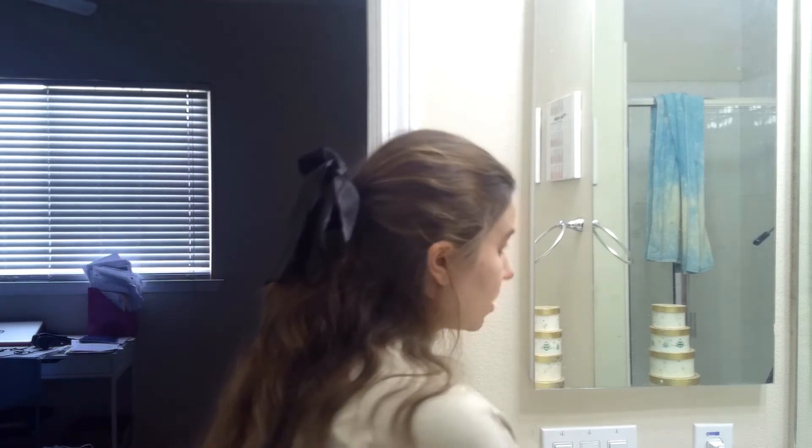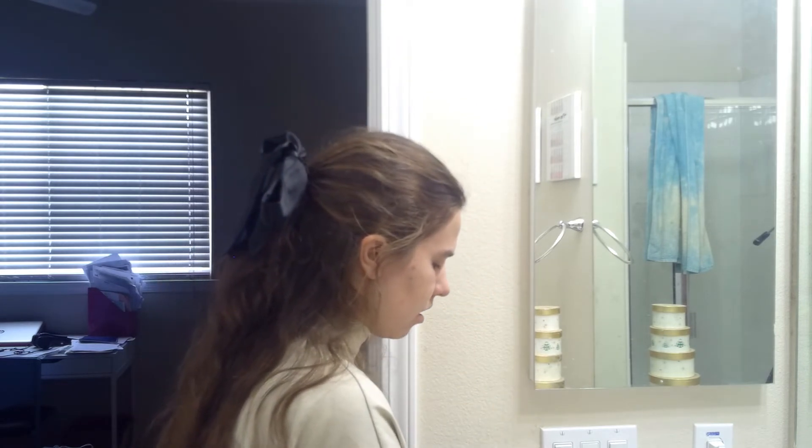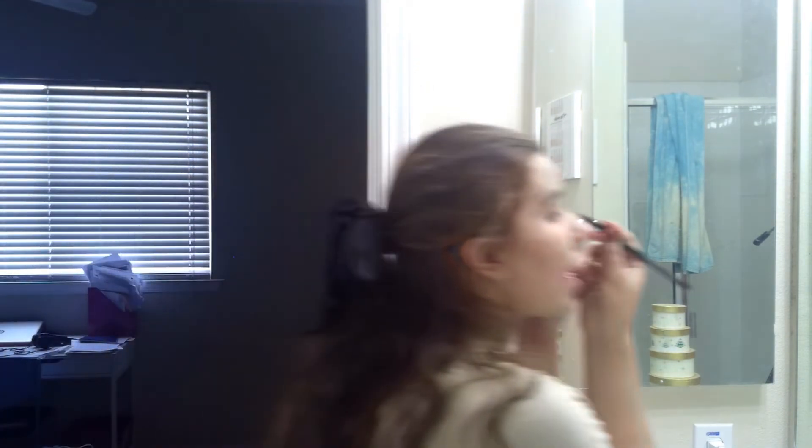I'm going to add some black to the whole shade, starting with the eyeliner pencil, applying it like this, and then I'm going to do the same with the other eye.